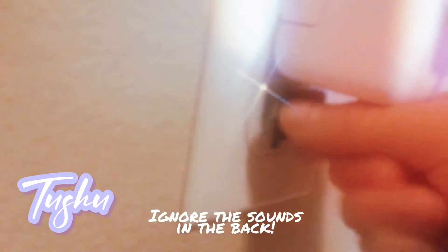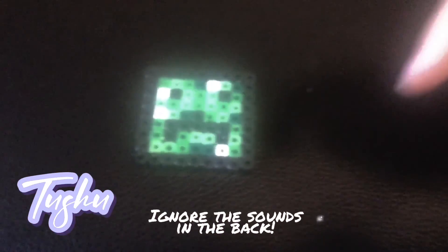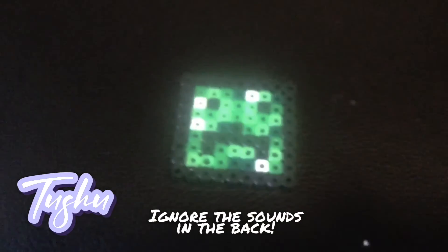Plug it in. Put the paper on. Turn it on. Get the iron on. Now you have to wait. Now let's get it off the plate. And here you go. Comment down below what I should do next.